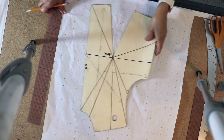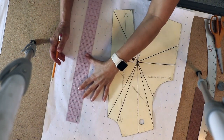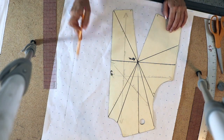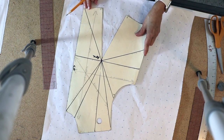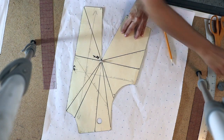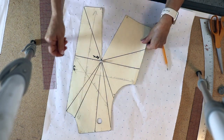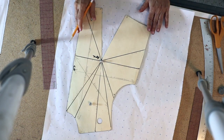The first thing you want to do is draw the center front line. I'm going to follow these markings and draw a straight line with my pencil and ruler — that's my center front line. I'm going to place the center front of my bodice onto that line, then put a pin at the apex, and also push pins in different locations just to hold it down.